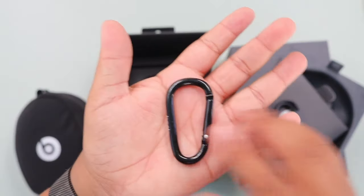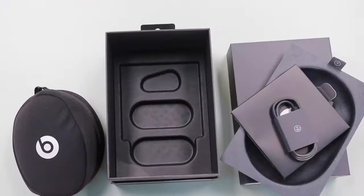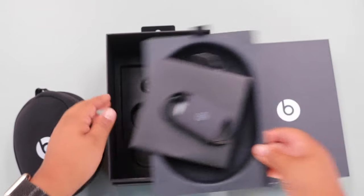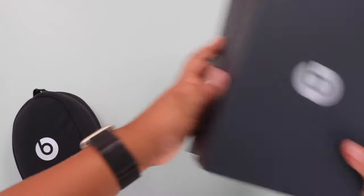Last but not least, you get your nice carabiner clip, as you guys can see right there, which says Beats. So I think we're going to put everything else back in the box — I'm not going to use it right now — so let's put that aside.